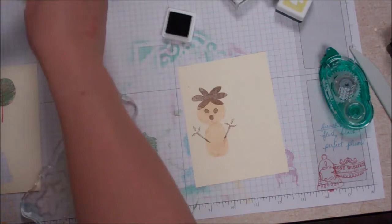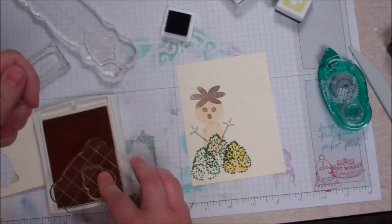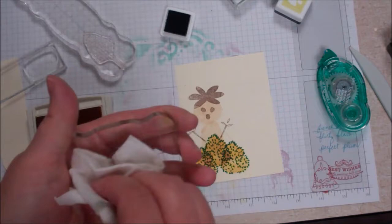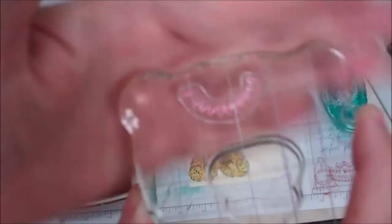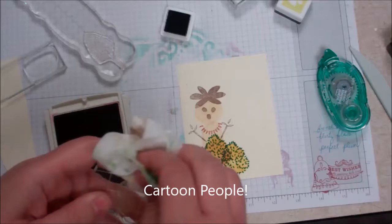Before I do the necklace, I'm going to do the bushes. It's okay if we overlap. This is fun to kind of think of our stamp sets in a different light. Now for the necklace I did it in cajun craze, so I'm going to switch to that. I turned it upside down — you can kind of see it's a little stained — and I'm just going to put it on just like that. I just think that's fun.